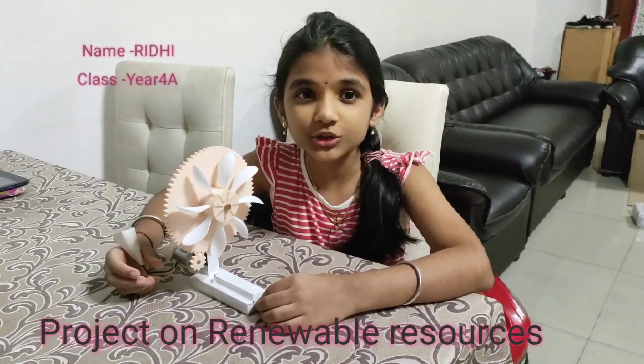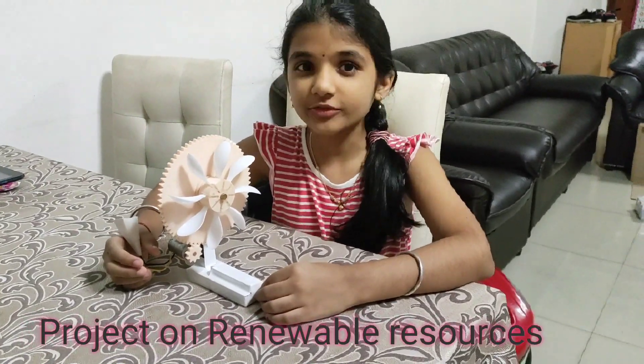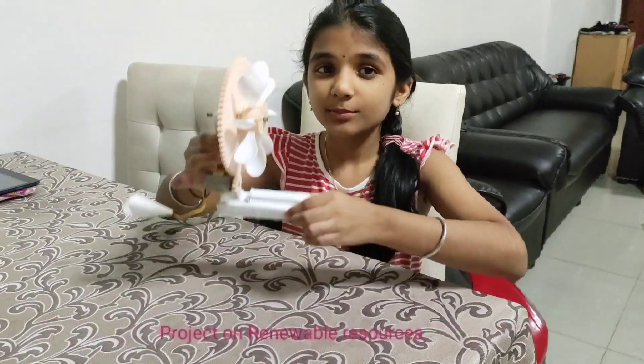Hello everyone, my name is Ridley and I'm in Year 4A. Today I'm going to show you my science project on renewable sources. So this is my project.